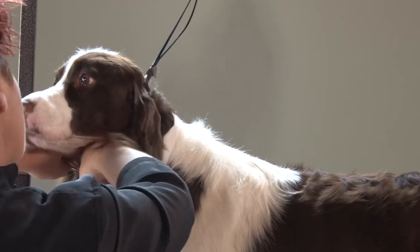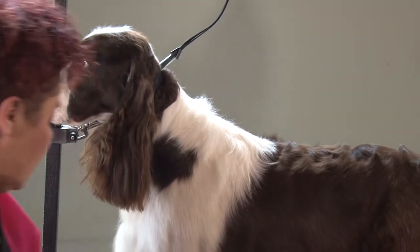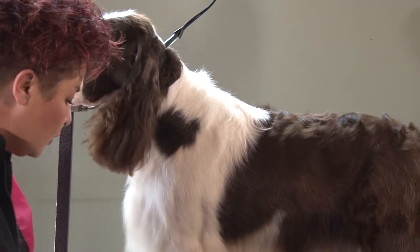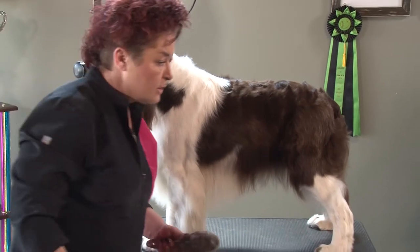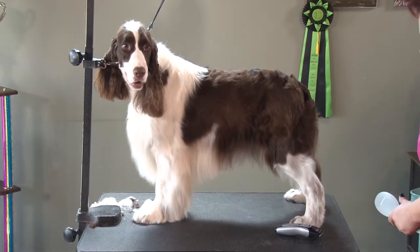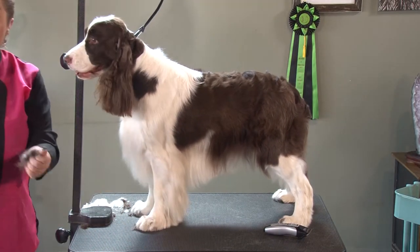This technique is relatively new on the Springer Spaniel. Nowadays show dogs, show handlers, or show groomers of this breed are trying to make these feet look like little tiny mini tennis balls.